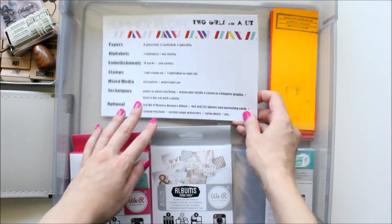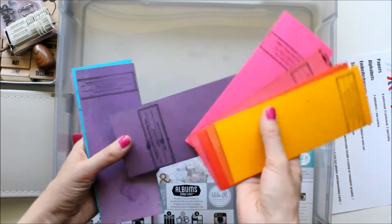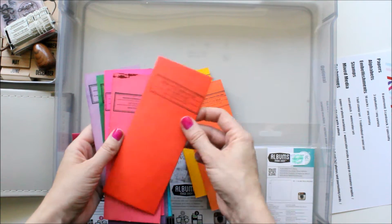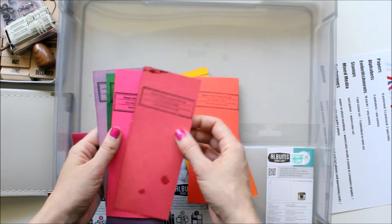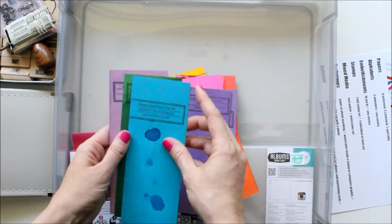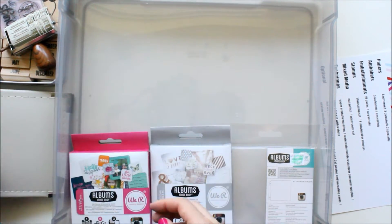It says mixed media, nail polish, watercolor set. I went through and picked the colors of the Peerless watercolors that I recently purchased that I thought matched the mood board and the colors I was going for. I grabbed daffodil yellow, poinsettia red, tea rose pink, alizarin red, jacquemont red, amethyst, heliotrope, forget-me-not blue, peacock blue, chrome green deep, and then mauve — a fun little extra color I added that I thought went well. So those are my watercolors.